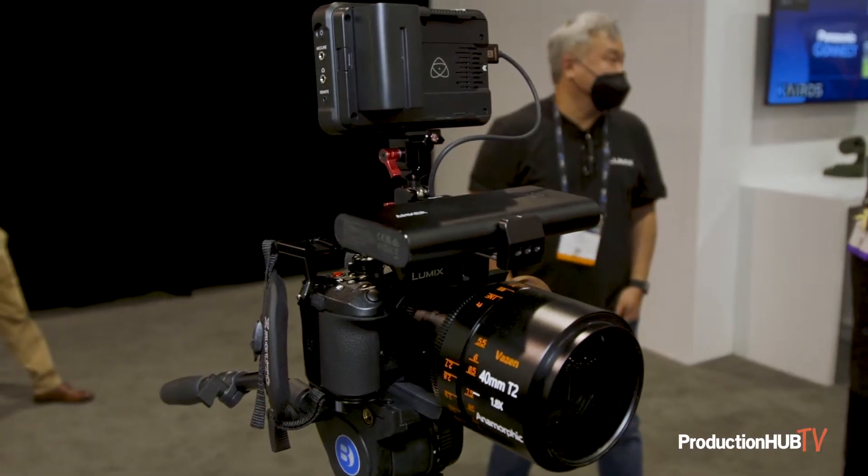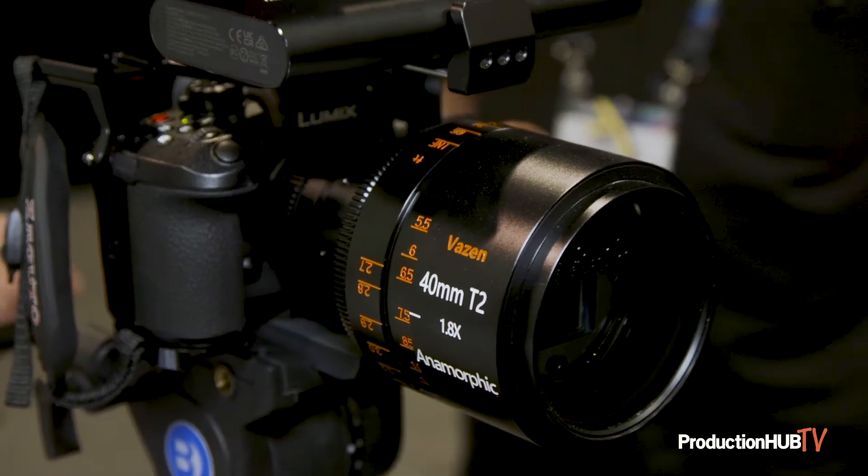Hi everybody, I'm Matt Frazier with Panasonic here in the Lumix booth. What we're showing at NAB that's new for us is the GH6. We're showing three different setups of the GH6. On my left we have it set up with an anamorphic lens — this is using the new Vazen series of anamorphics.